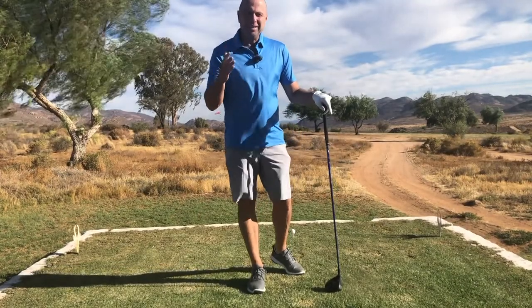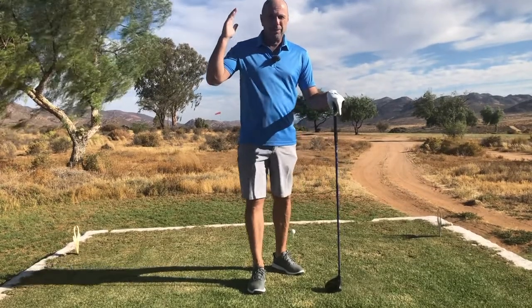I'm sure you've heard the name Bryson DeChambeau in the last year. This is an American golf pro that has taken over the world of golf. He's changing golf because he hits the ball so far and so straight.